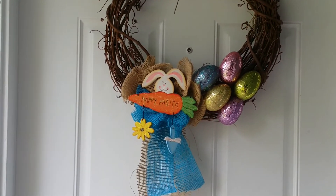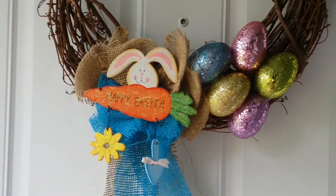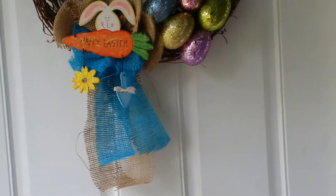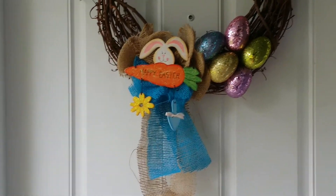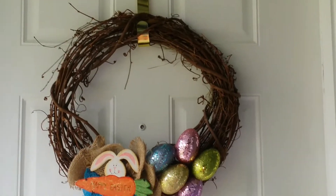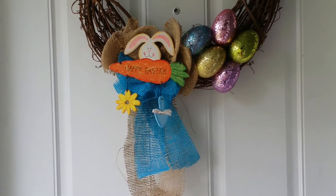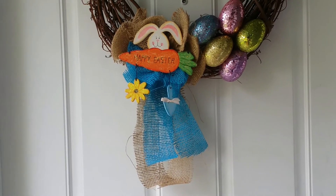Okay guys, this is how my wreath turned out. I wanted something basic and that's what I did. This is my first time doing a wreath per se, so I did what I thought I would like. I hope you like what I did on my Easter wreath.